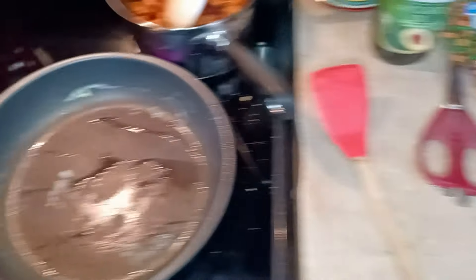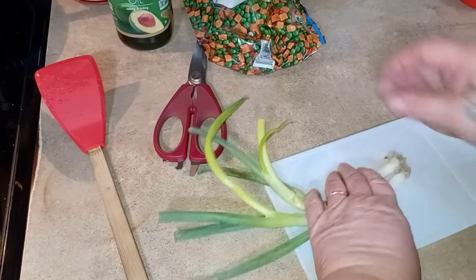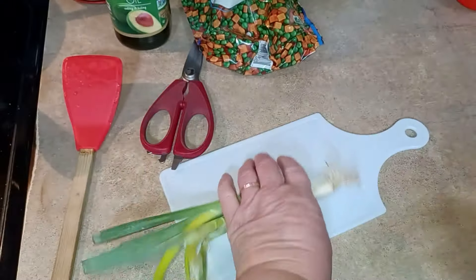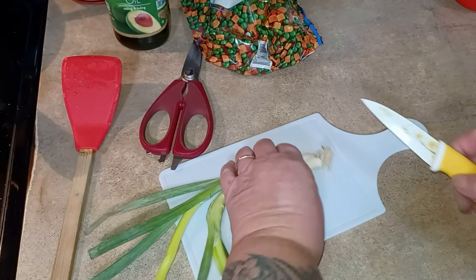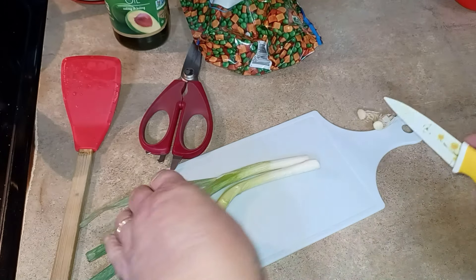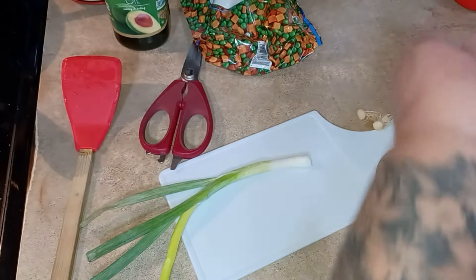Now we need three green onions but I only had two, and they have seen better days. That's another frugal move — I'm saving these onions from the trash because that's how close they were to being thrown out.